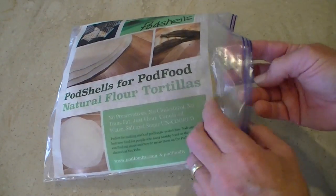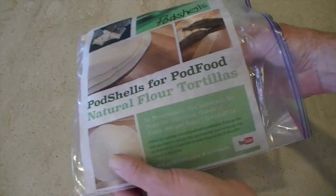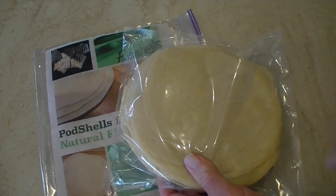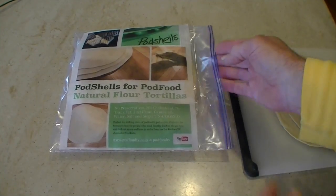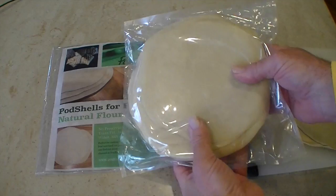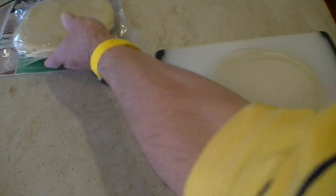Get out your pod shells — the all natural ones, simply made just for pod foods. If you keep them refrigerated, sealed in the bag, you should be able to peel them free of each other. Peel off as many as you need.